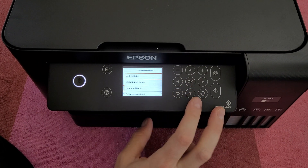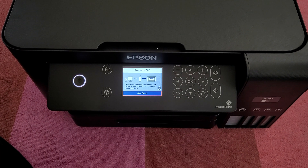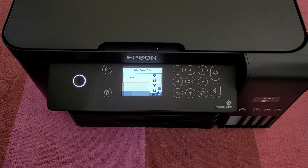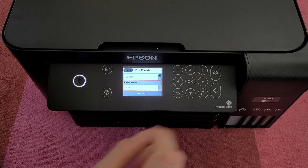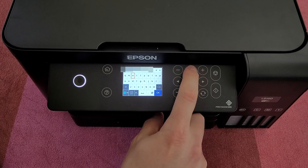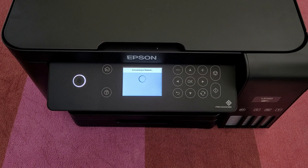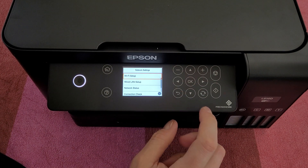In Network Settings, Wi-Fi setup — let's set it up to our home network. Connection settings, Wi-Fi reconnect, start setup, Wi-Fi setup wizard. I can choose my network at home, enter the password, start setup, connecting to network. Wi-Fi setup is complete — print the connection check report for details.